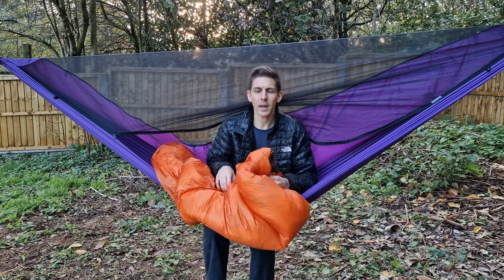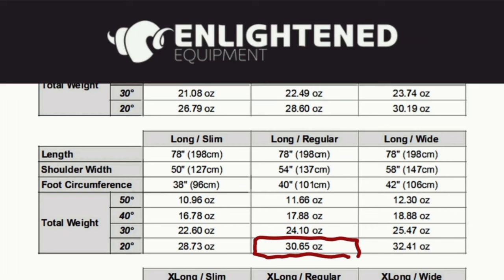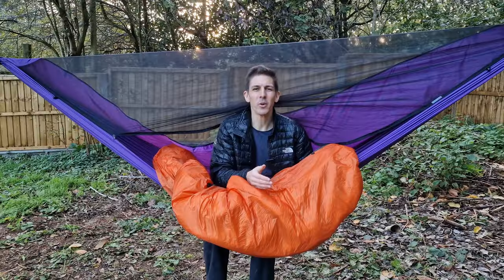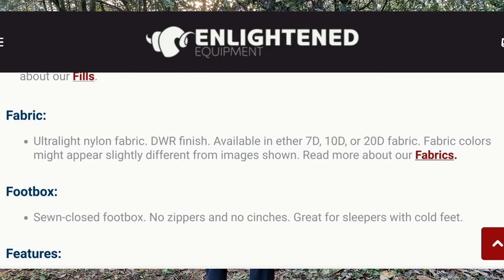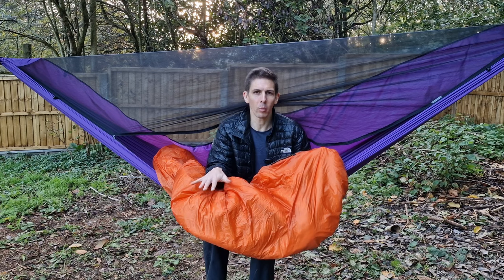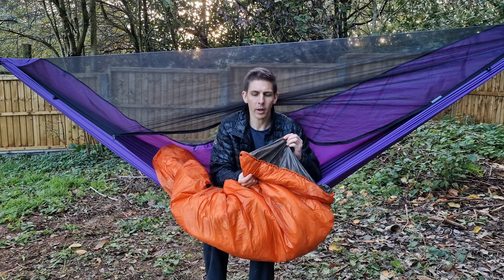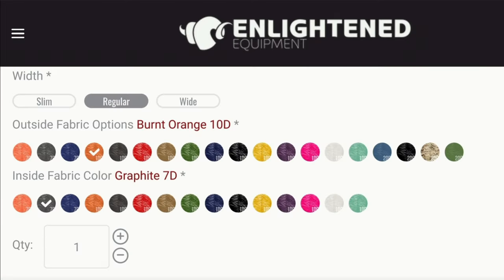This sleeping quilt in a long length, regular width, and synthetic Apex fill weighs in at 30.65 ounces, which is 869 grams. The material Enlightened Equipment use is an ultralight nylon available in 7D, 10D, and 20D with a DWR finish to help keep water out. You get a separate choice of thickness for the inside and outside liner, and it comes in a whole range of colours. I have a graphite 7D on the inside and a burnt orange 10D on the outside.